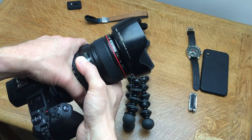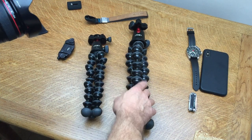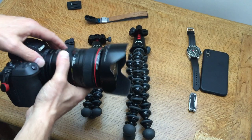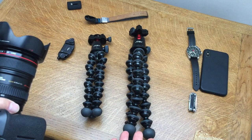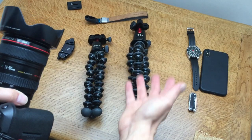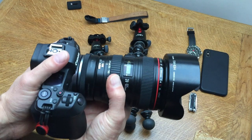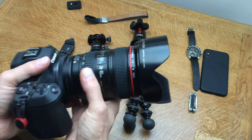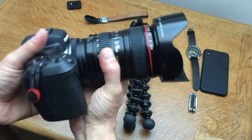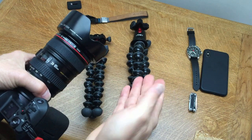The 3K means it can hold three kilograms, and the 5K means it can hold five kilograms. This camera setup is near the three kilogram mark, so for the extra - for me about £20 - I just feel more secure with the 5K. It's not going anywhere. With the 3K it feels marginal, especially when you might add a longer zoom, a field monitor, a microphone, or a battery pack.